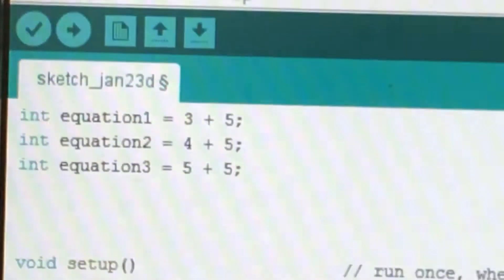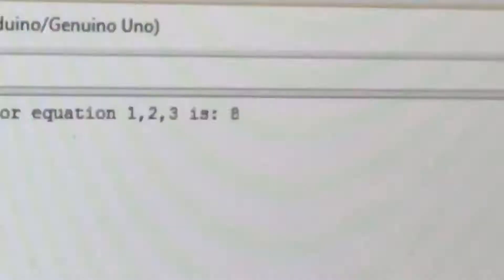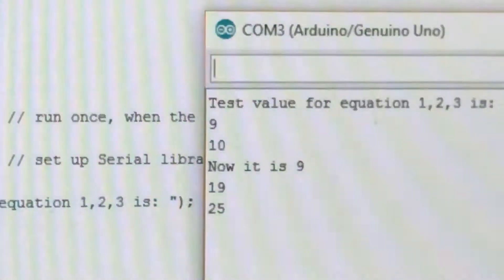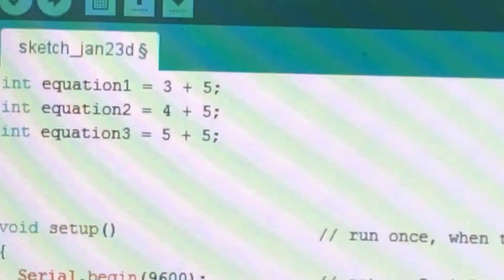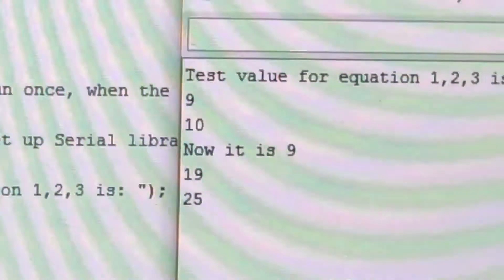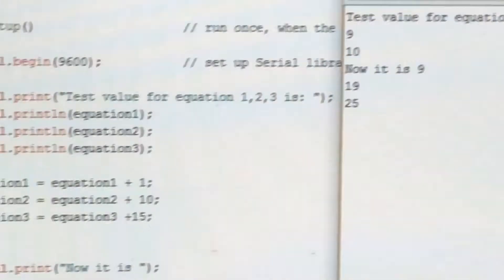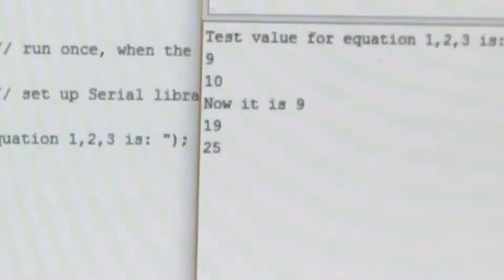So 3 plus 5 is 8, 4 plus 5 is 9, 5 plus 5 is 10, plus 1 is 9, plus 10 is 19, plus 15 is 25.